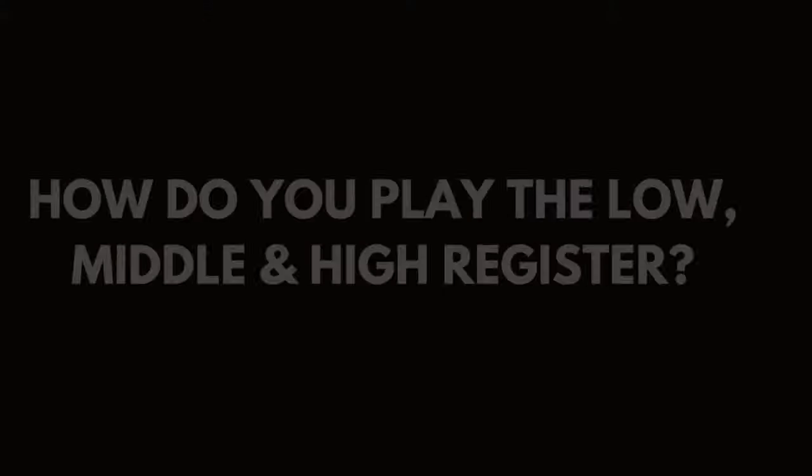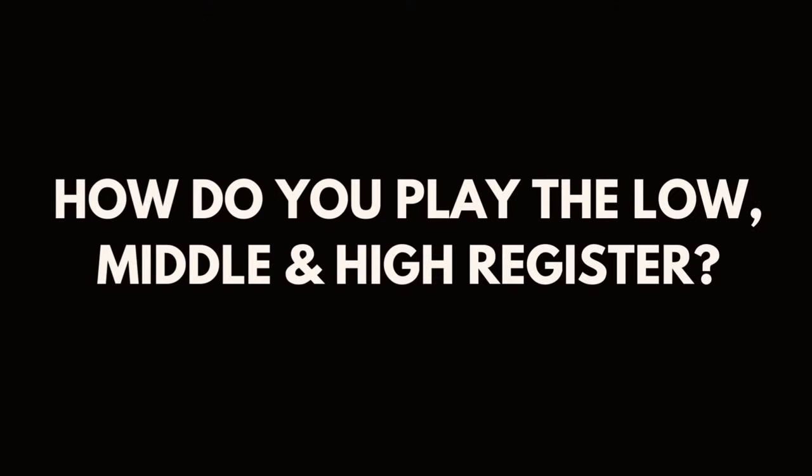Is it easy to play? Being a sax player myself, I find the Flip Head very easy to play — much less complicated in terms of embouchure than the conventional flute head. Tone production is very easy to learn, even for beginners. And if you're an experienced flutist looking for new sounds, you'll be able to play the Flip Head in practically no time.